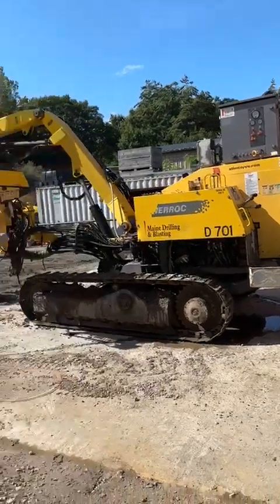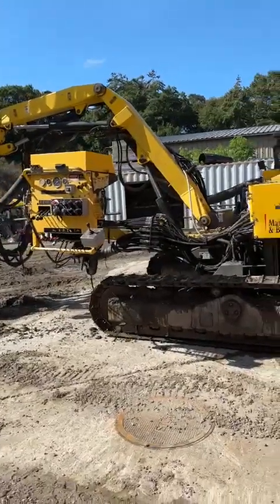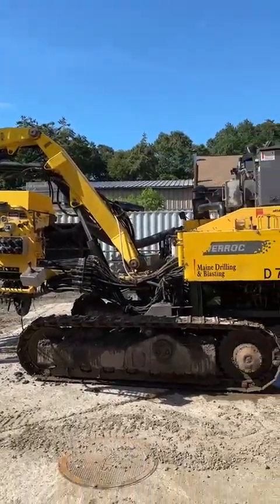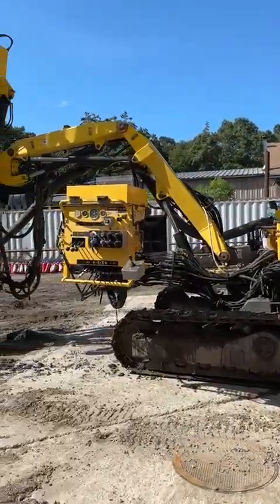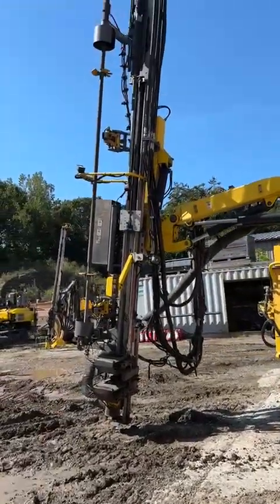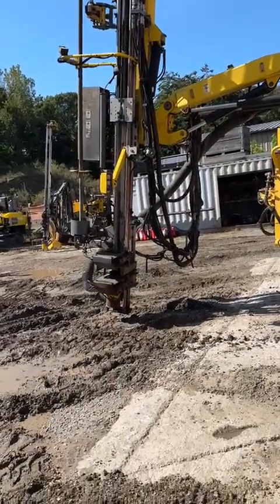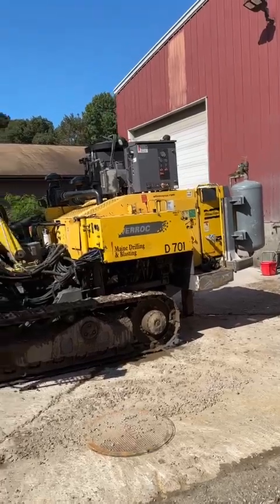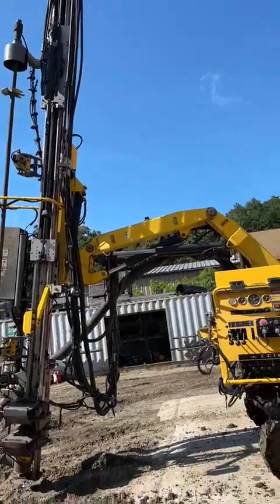Hello, this is Pat Jolliker with Rock Tech Drills. I'd like to go over the Atlas Copco / Epiroc T30 self-contained crawler drill, which was recently sold in New Mexico by our Mexico and Latin America representative, Luis Alberto Garcia Calderon of Impulsora Gale. This is one of several units he has moved into that region.